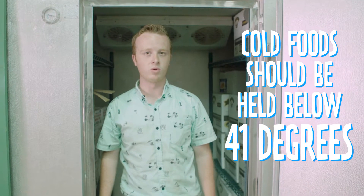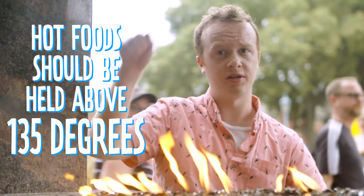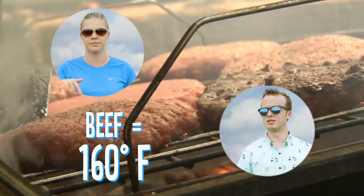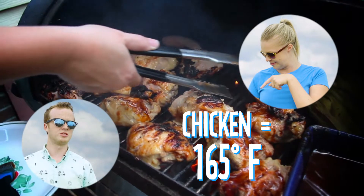Also, make sure you know the proper hot and cold holding temperatures. Cold food should always be held below 41 degrees. Hot food should be held above 135 degrees. Finally, make sure foods have been cooked to a safe temperature. A hamburger should be cooked to 160 degrees, and chicken should be cooked to 165 degrees.